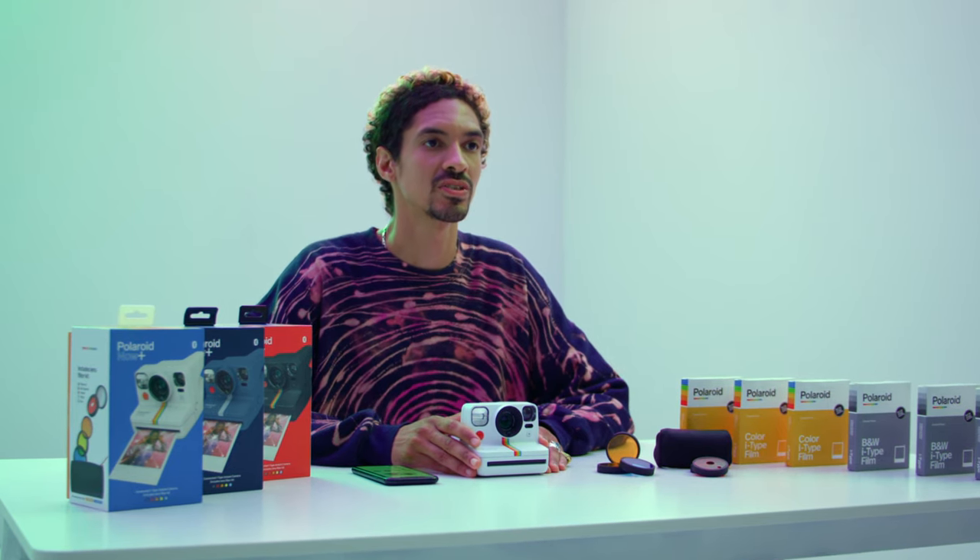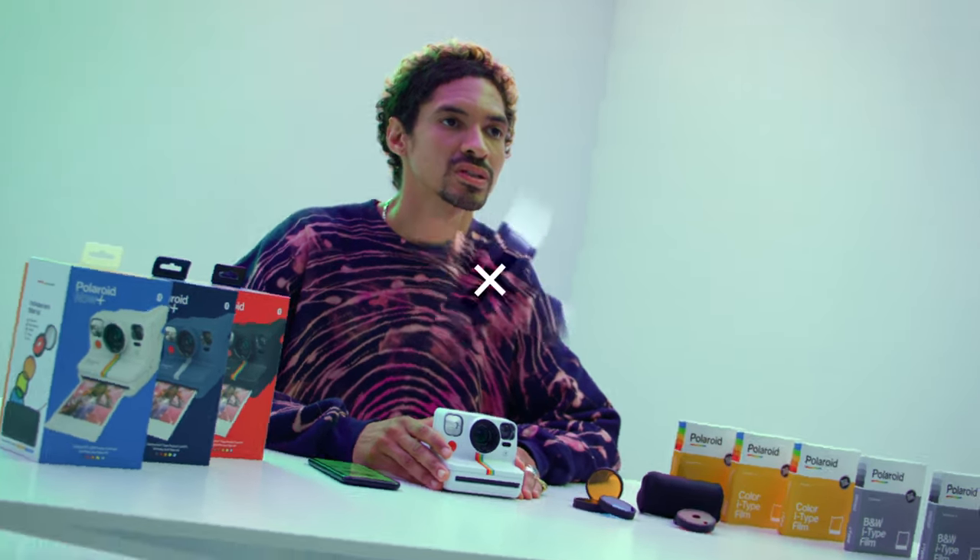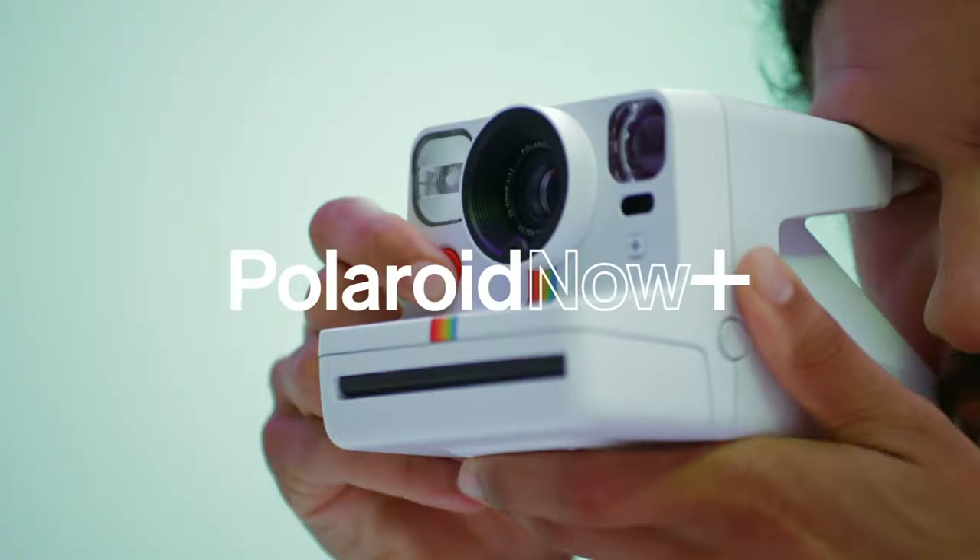The Polaroid app has even more creative tools for you to explore, so make sure you keep the app updated. For more info on how to get started with your Polaroid Now Plus, check out our other how-to video. If you have any questions, reach out to Polaroid for customer support. Thanks for watching. We can't wait to see what you'll create.